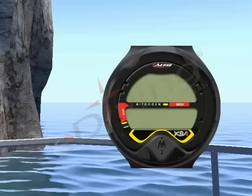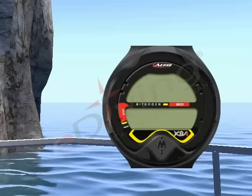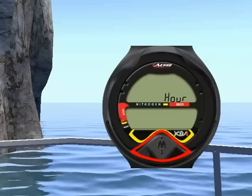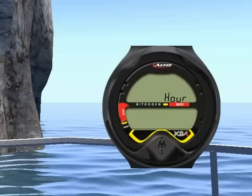First is the units of measure setting. Press the button again for 2 seconds to see each consecutive setting. Shown is the time formatting.